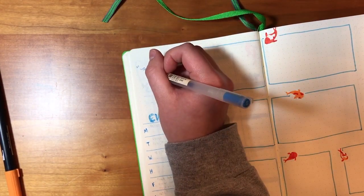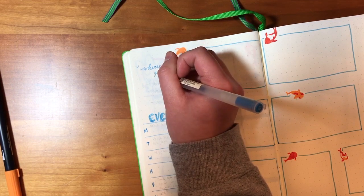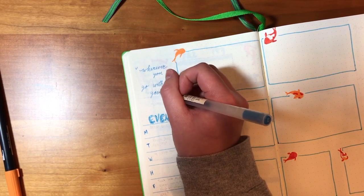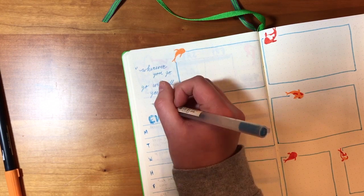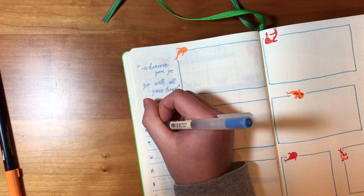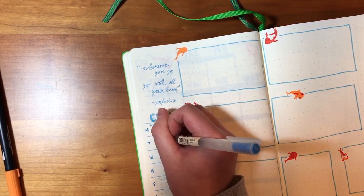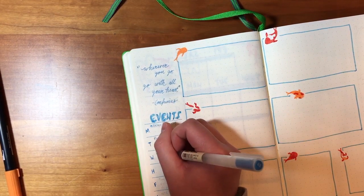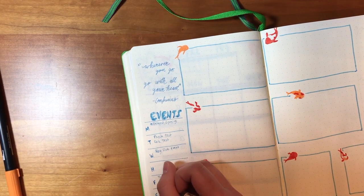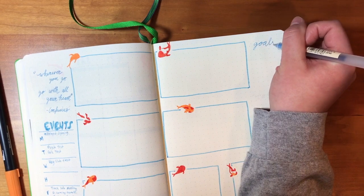I also included a little quote that says 'wherever you go, go with all your heart.' This quote really stuck out to me this month because I'm going to be hearing back from all my colleges, and by the end of the month I should have an idea of where I need to go. I really think this quote inspired me and spoke to me, and hopefully I'll keep that in mind as I'm choosing.